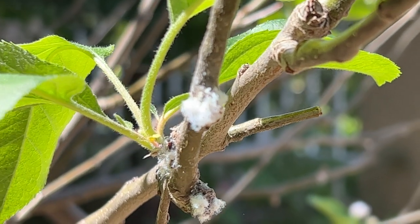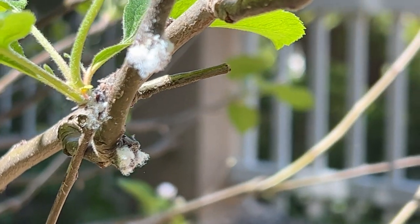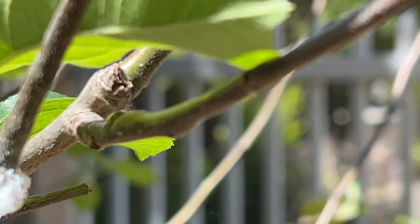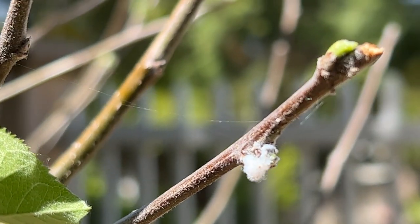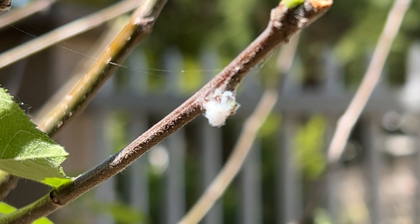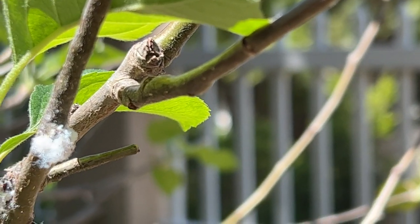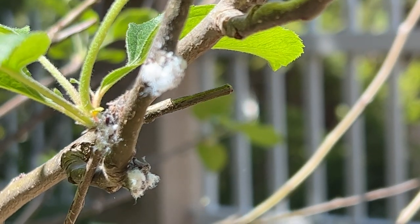Mealy bugs are super weird in that they form into clumps and produce this cotton-looking patch. It doesn't look like anything nefarious at all. At first I wasn't even sure if this was a mealy bug, since I couldn't really see any movement. But it turns out that they're all hiding inside of this patch. And after cutting off a branch to magnify the bugs, I saw some mealy bugs trying to crawl away.